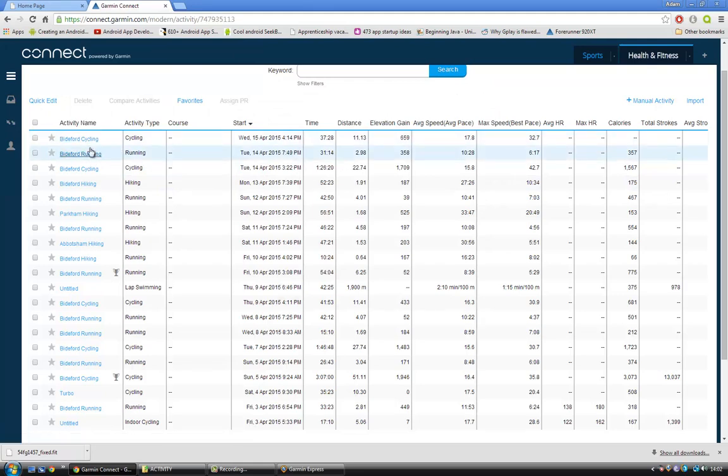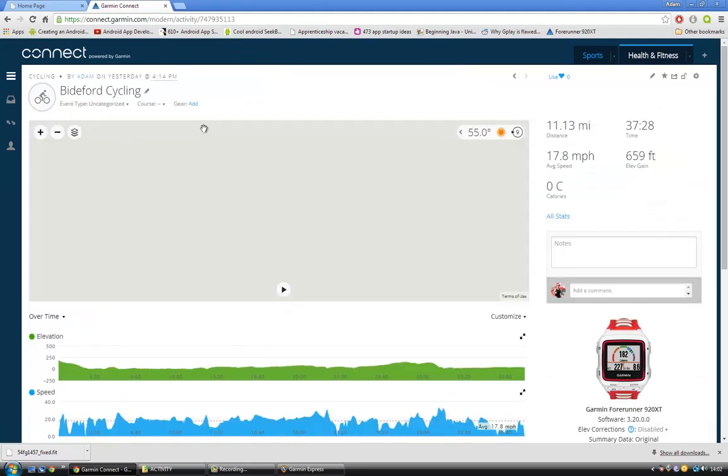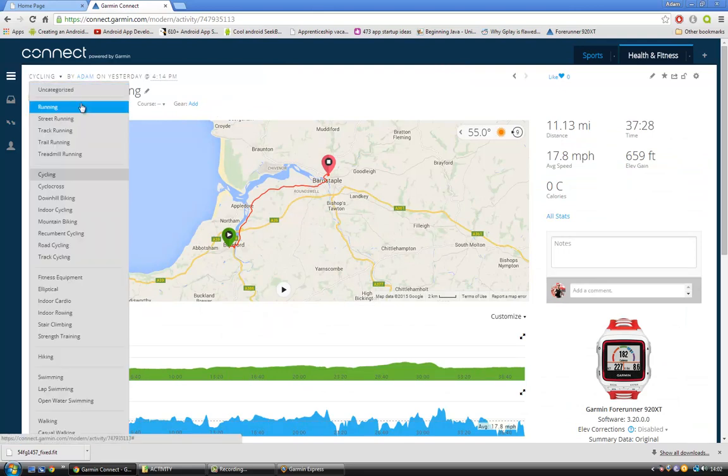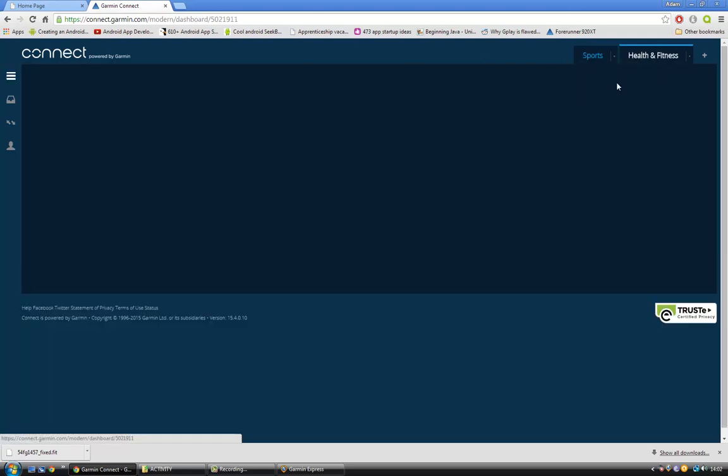So there's mine, for example — it did upload it. It was a bit of cycling I did. It did upload it as a running file, but that's easily changed just up here — you can change it to cycling and it changes all the data for you.